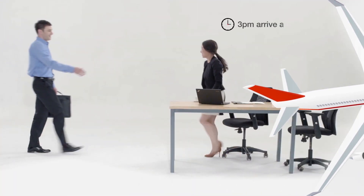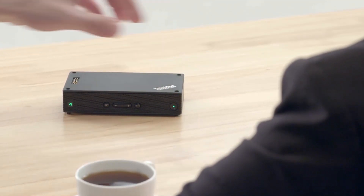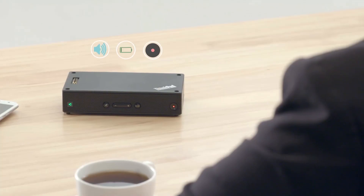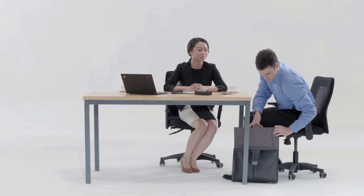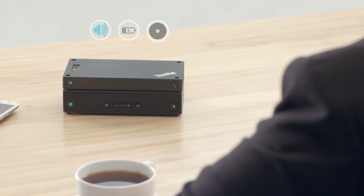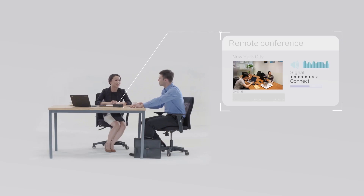While the eight hours of playback you get with many Bluetooth speakers is enough for most office workers, true road warriors need more. When the stack conference speaker is running low on power, simply snapping the stack power bank to the stack speaker will increase use from eight hours of playback to almost 48 hours, so you can be sure to never drop a call when it counts.